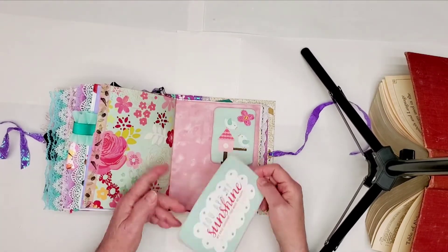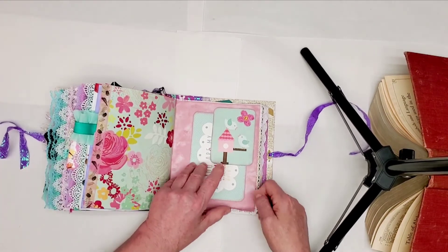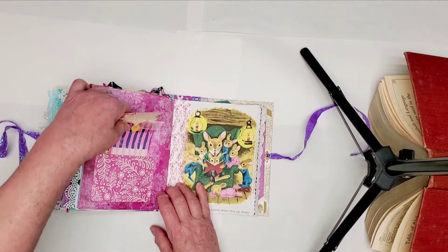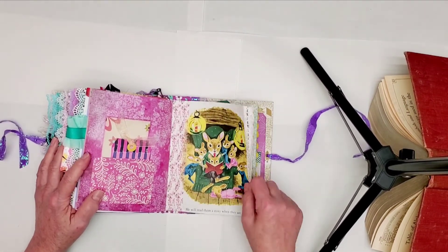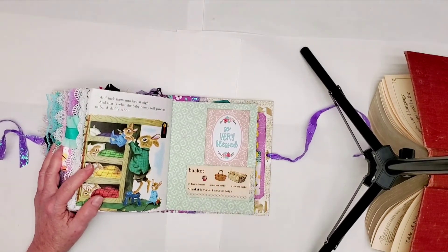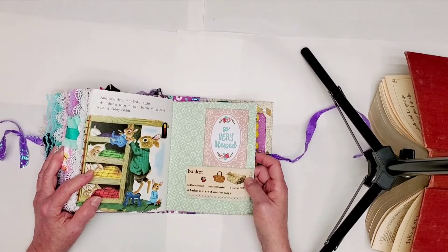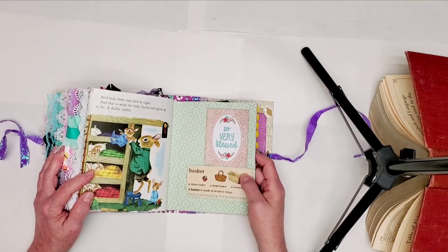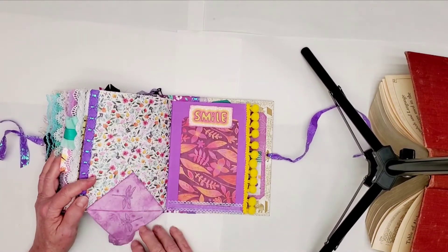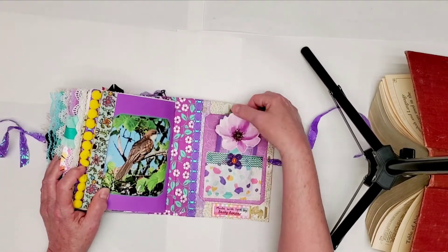You Are My Sunshine. I have a very, very old children's encyclopedia — or it's a children's dictionary — and I've been cutting places out of it to include in my decorations.